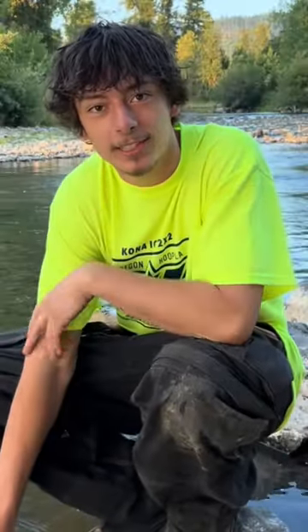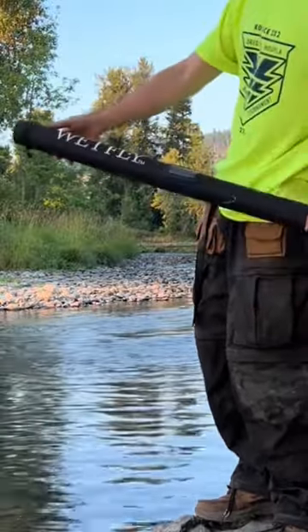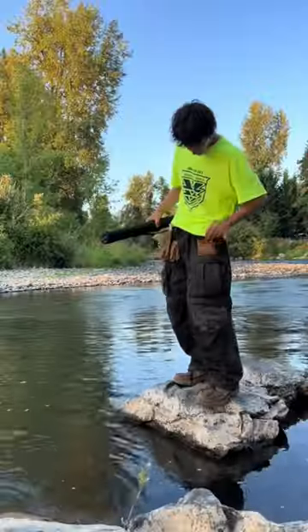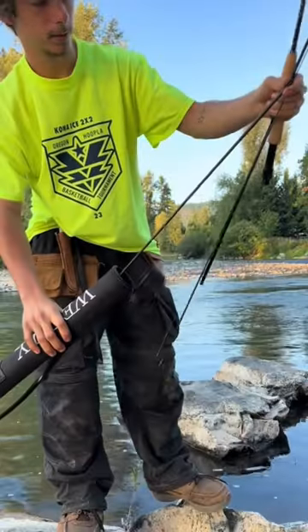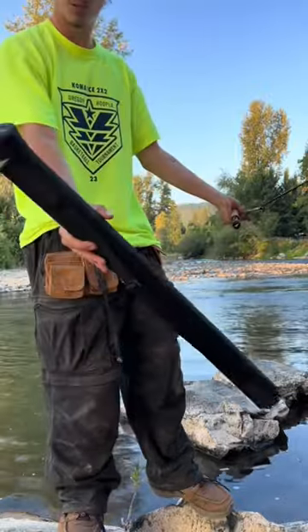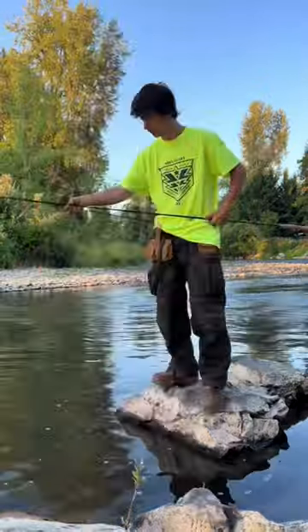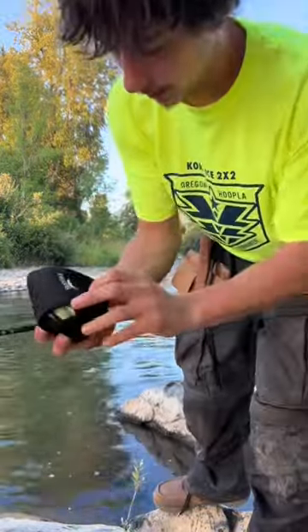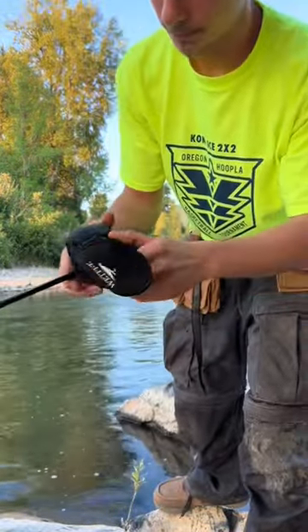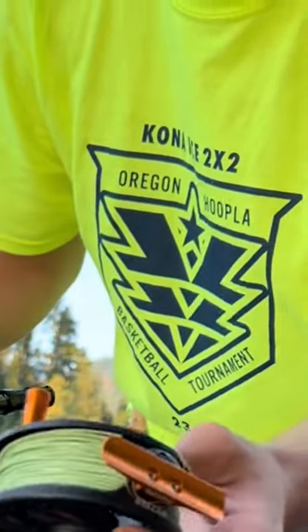I'm trying fly fishing for the first time today. I picked up this fly rod — it's a wet fly and I got my flies right there. It comes in four sections, very portable, and it looks cool. I think it's nine feet. It also comes with whatever this is called.